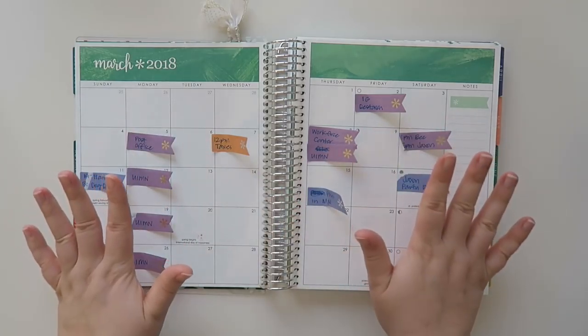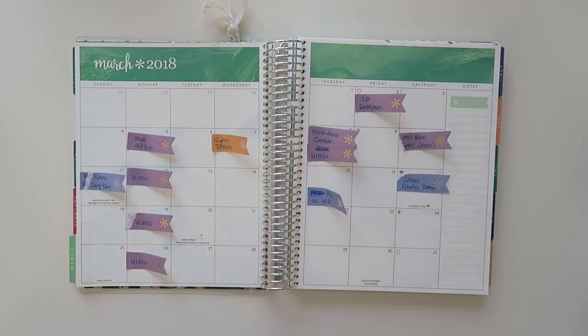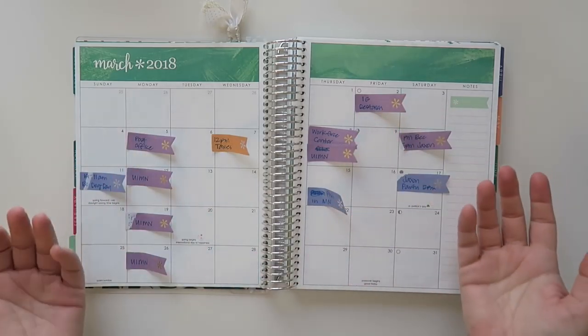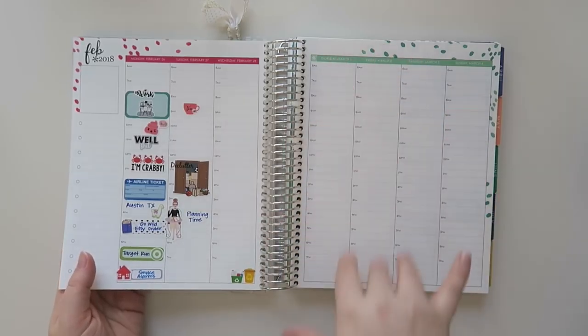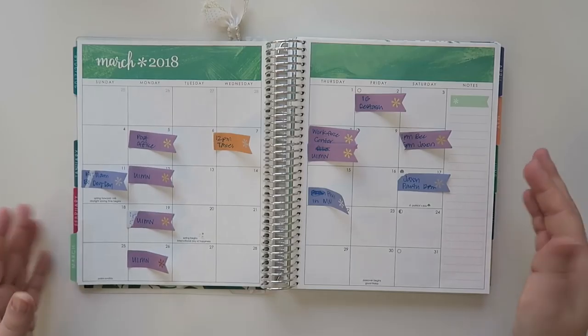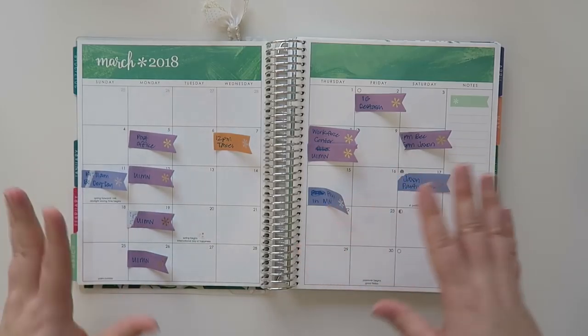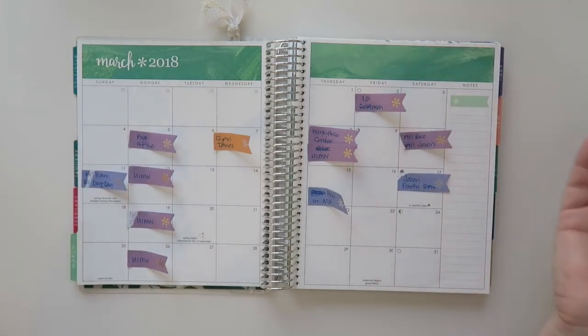I don't have a ton of kids and I don't have a ton of things going on on a monthly basis that are kind of regular, so they're not as detailed as some people's would be, but let me know if you like it. I use an Erin Condren Life Planner and I use the colorful hourly version. This is just the month view. All the month views look the same but it depends on if you get a colorful or a neutral — the neutral is more in the gray scale and the colorful will obviously be colorful.